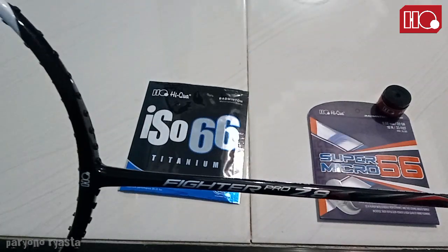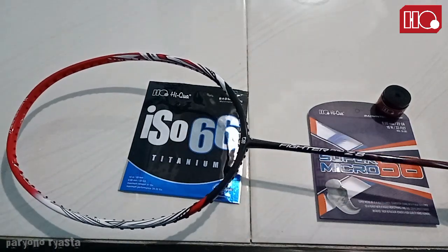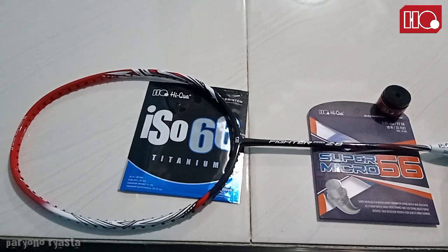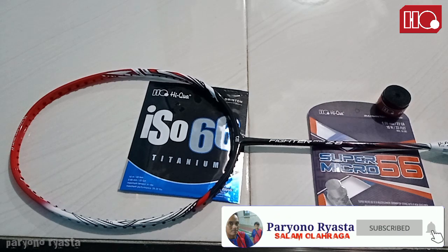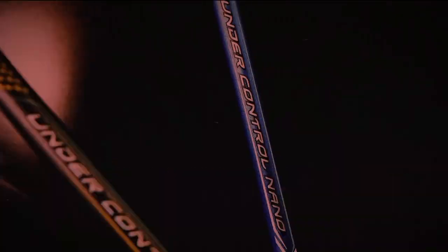Itu aja review fisik dari saya untuk sementara. Nanti aku akan review lagi setelah pemakaian beberapa kali, di outdoor maupun indoor. Terima kasih sekali lagi buat Haikuwa yang sudah men-support channel saya, dan semua teman-teman yang sudah subscribe, komen, ataupun like di channel ini. Wassalamualaikum warahmatullahi wabarakatuh, salam olahraga, terima kasih.